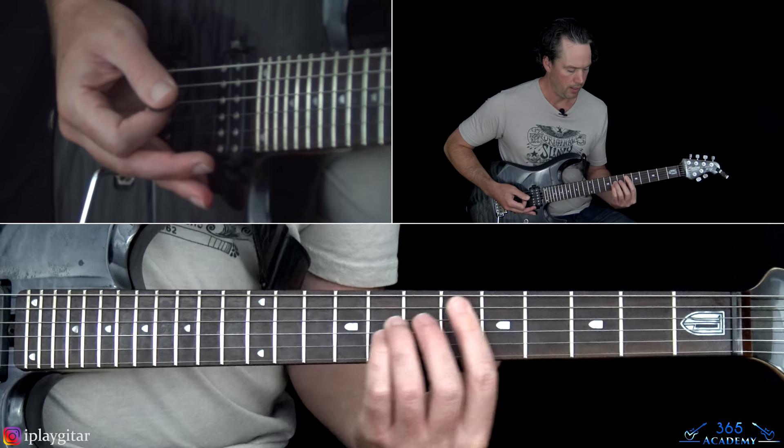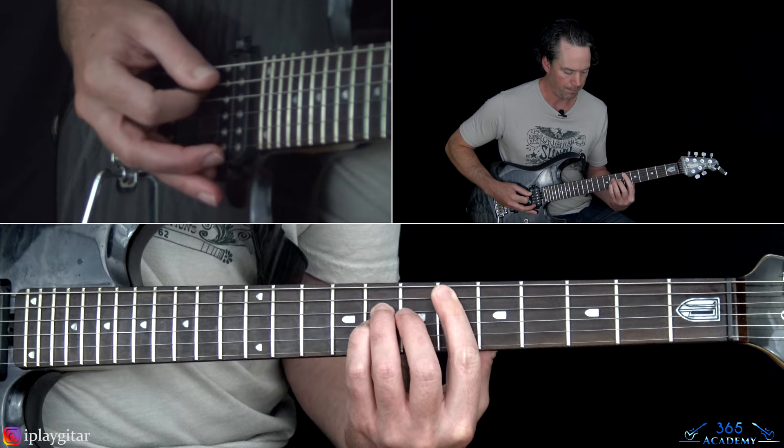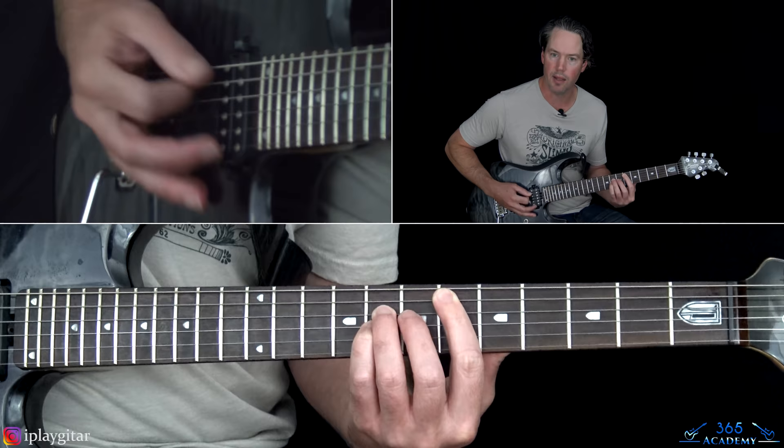It starts with the same verse as before, so the first half is basically the same as verse 1. But now instead of repeating, we move to the 4th fret power chord and play that same rhythm off that. Then over to the 6th fret off the A string power chord — getting the low string and then the two top double-stop notes.